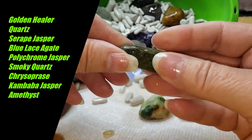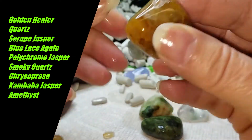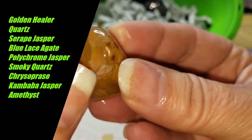Piece of crystal quartz. There's another healer quartz and it's got damage again — this golden quartz has got damage. There's damage on that as well.